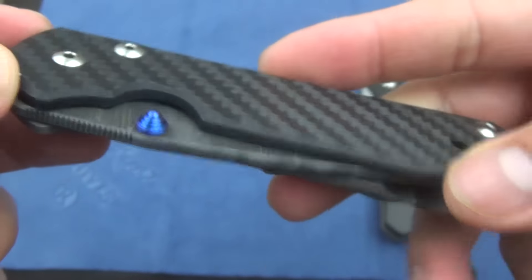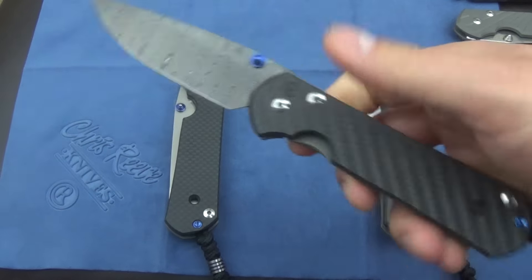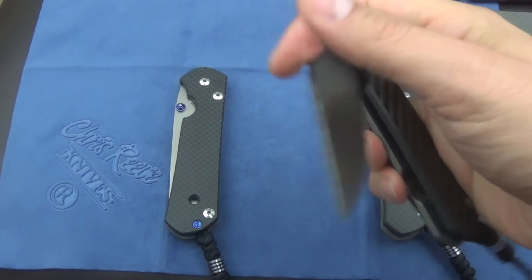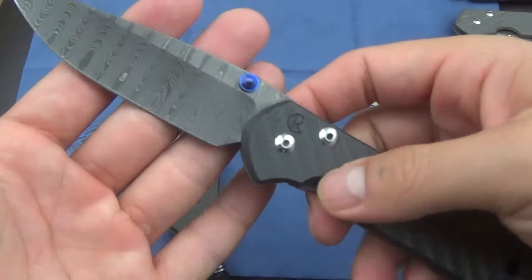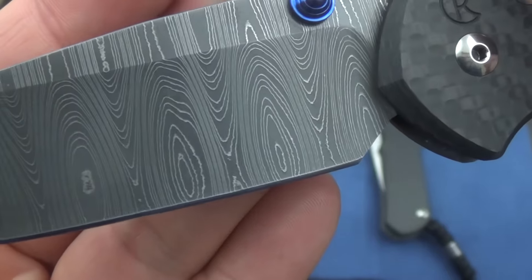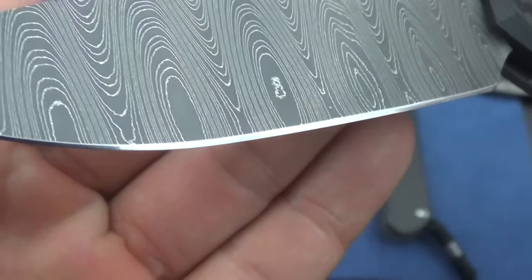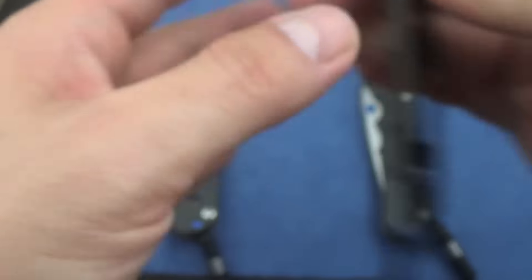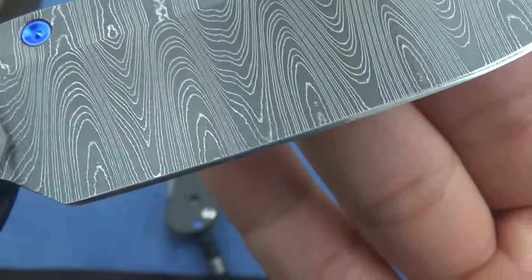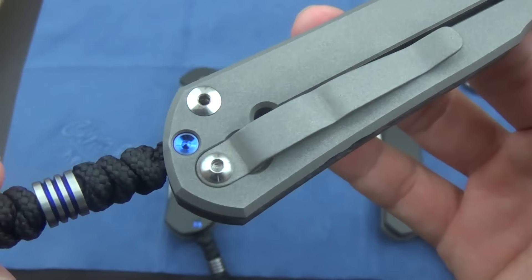I really like that. So everything on this knife is just done up to another level — it's almost at that point where it's just almost too nice. I wasn't expecting that, but I really like it. Nice detent. This Ladder Damascus — I was not expecting to like it this much. I really like it. They almost put a mirror polish on the edge, it's really nice work.